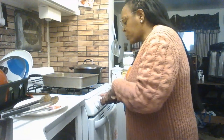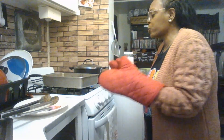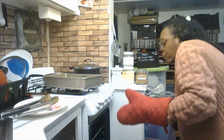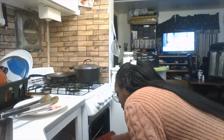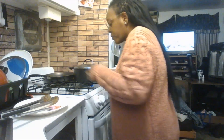Now that the barbecue sauce is on, turn your oven up to 425 degrees Fahrenheit. Let the chicken cook for about 20 more minutes at this higher temperature so the sauce gets nice and sticky. You can go up to 450 but 425 is what I recommend.